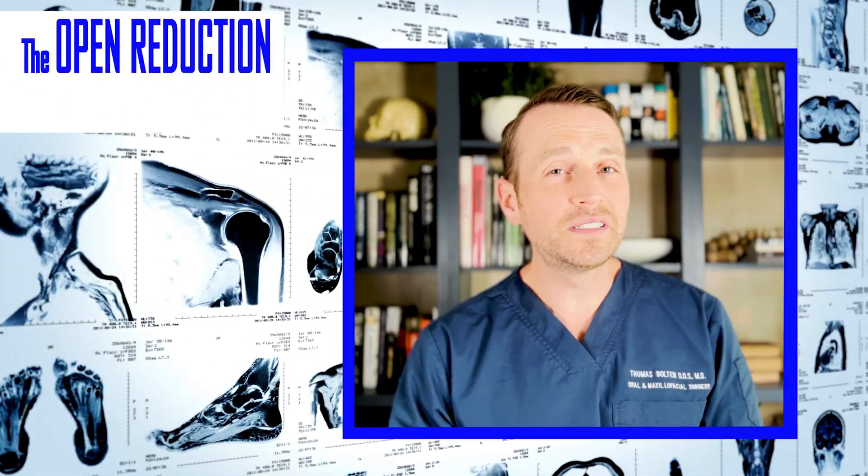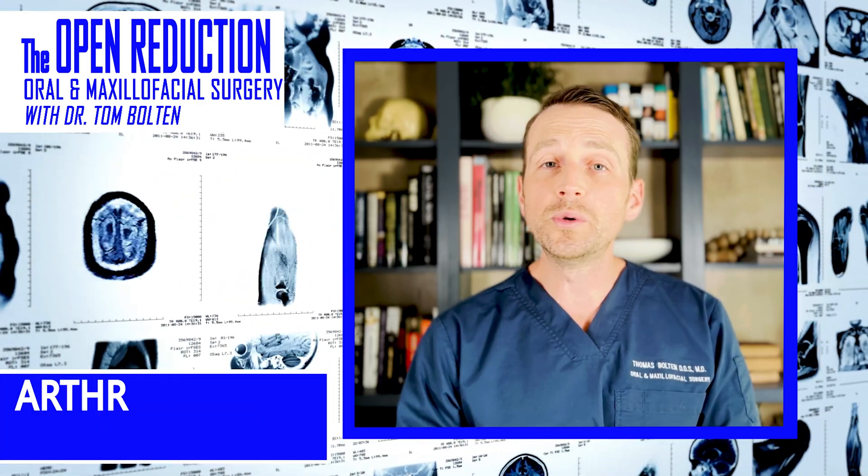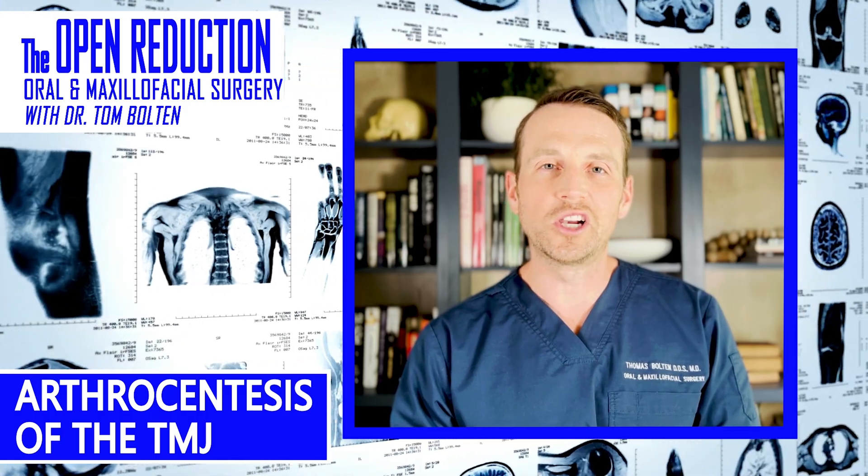TMJ pain can be debilitating and all-encompassing. Today we're going to go through an effective treatment method for many TMJ disorders: arthrocentesis, or washing out of the joint. Check it out on The Open Reduction.